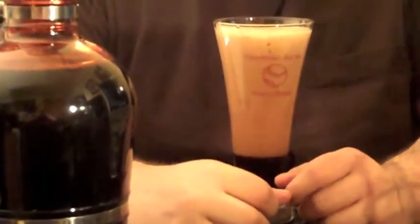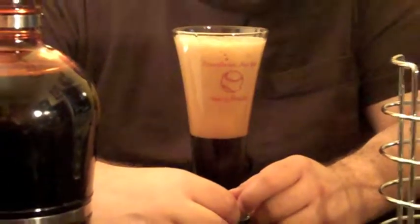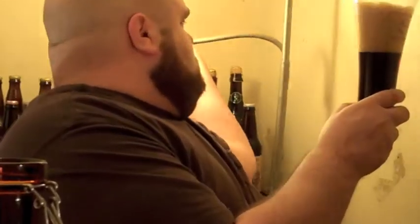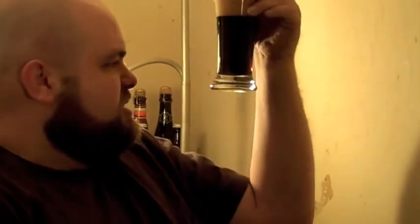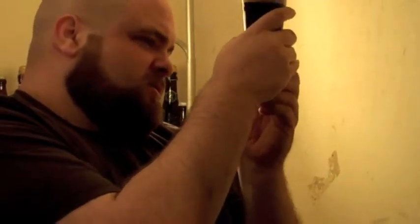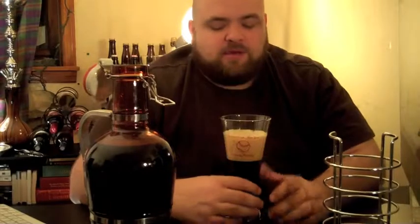This is my first time pouring out of a Growler that large so I don't really know how to pour other than aggressively. The color is quite black, but there is some red in there. If you look carefully up against the light, there is like a blood red quality to the bottom.